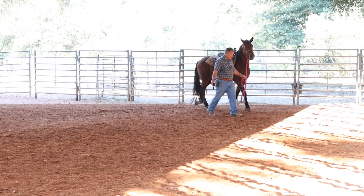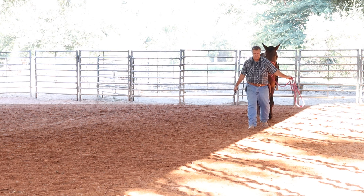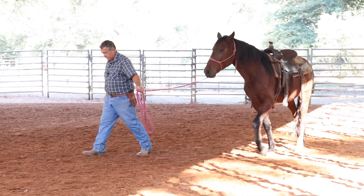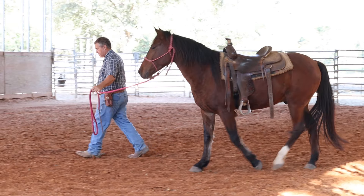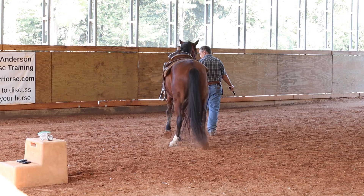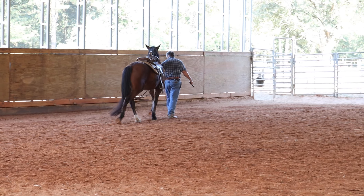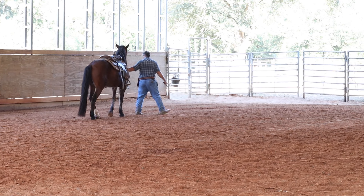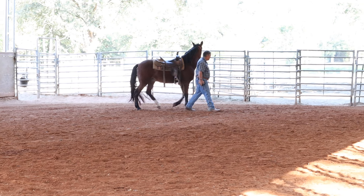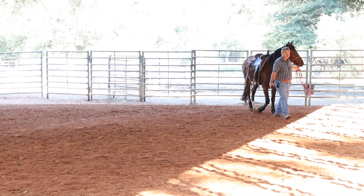I actually have earplugs for horses — I use them sometimes when we show — but I don't put earplugs in for this because it kind of defeats the purpose. If you're trying to get them used to the sound, you're not going to muffle the sound. If you have a horse that really worries about noises or gunshots, you can put earplugs in. I use them with Hank sometimes when I show him.